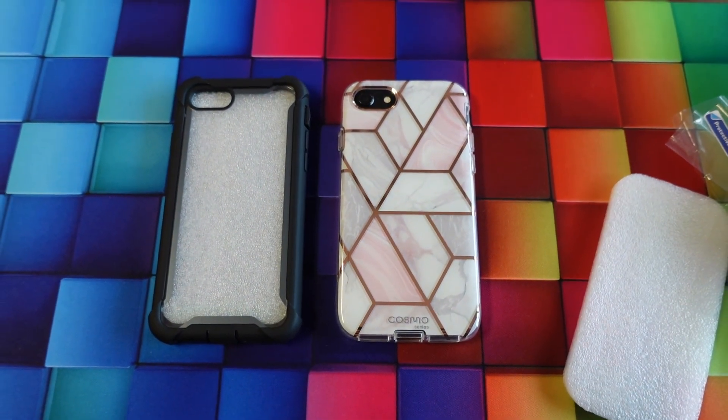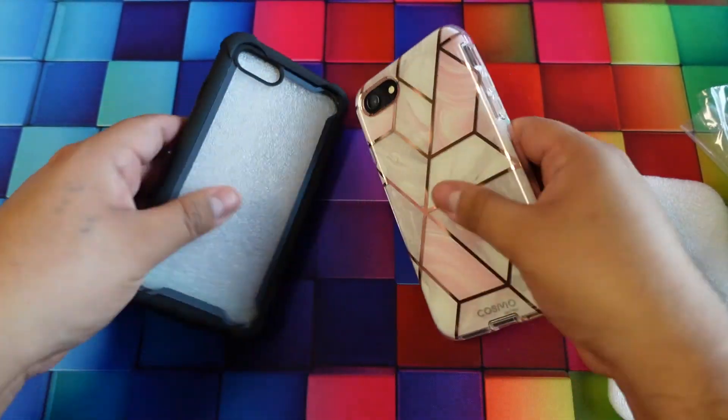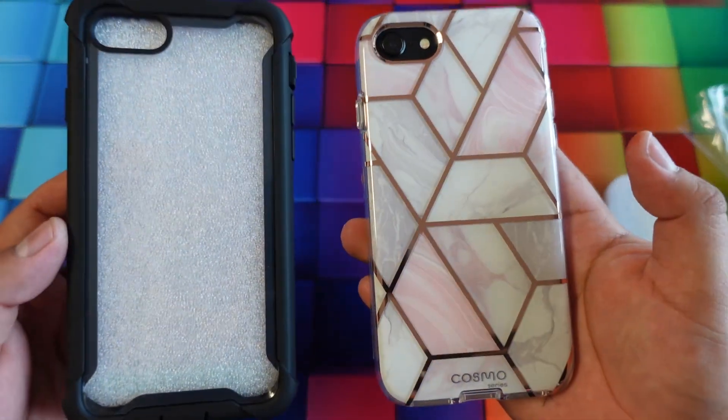So there you guys have it. My name is Marcos — I wanted to do an unboxing on these cases that iBlason sent over for us to look at. Hopefully this video helps you out, thank you for watching guys, have a good one.